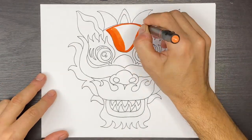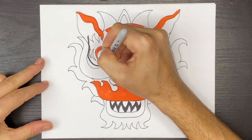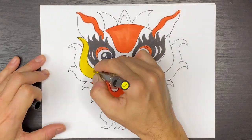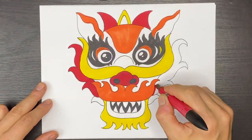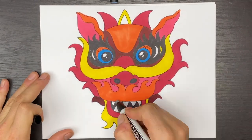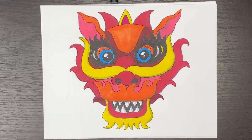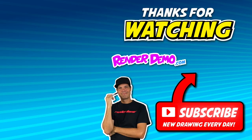Now you can go ahead and grab some markers and color this in with me. I hope you enjoyed drawing the dragon mask for Chinese New Year with me. Check out some of these other videos that I have for Chinese New Year — they're really cool and fun to do. And until the next one, I'll see you then. Bye-bye.